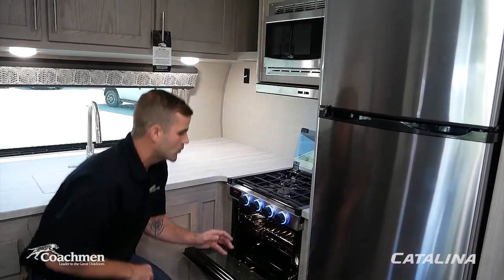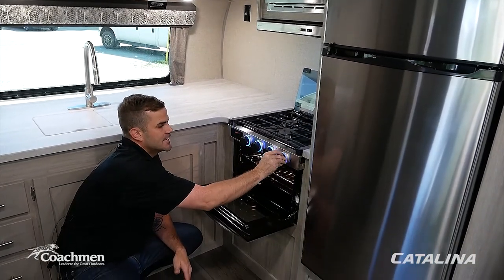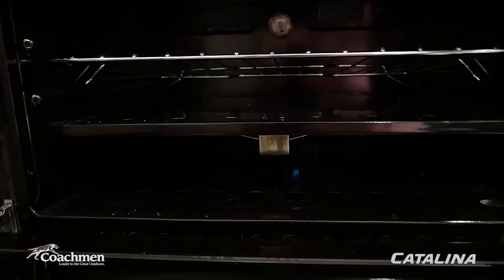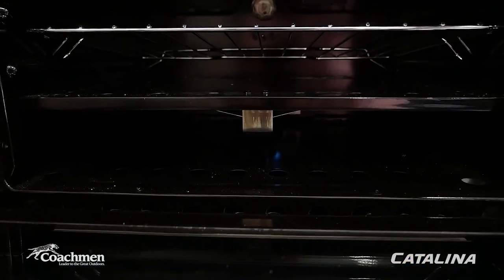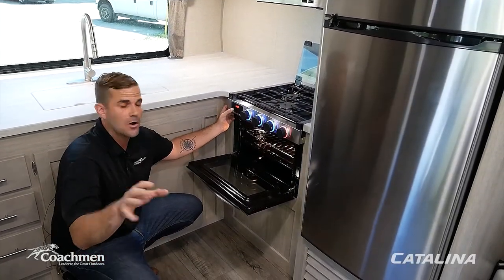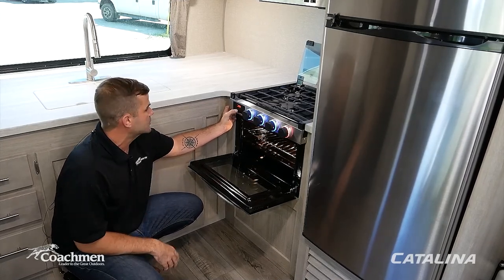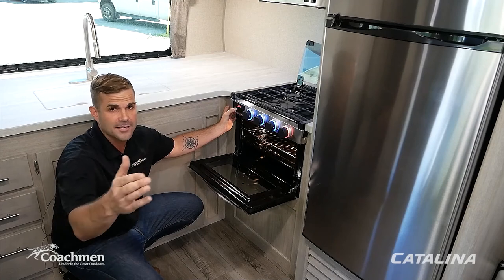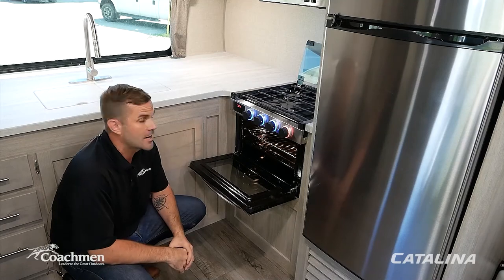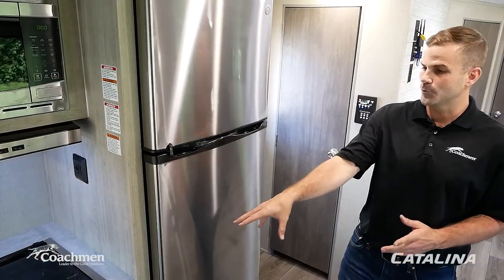Once the pilot light is lit, the indicator turns red. Then set your desired temperature — at 250 degrees, for example. Press briefly for small jumps or hold the button to skip ahead quickly, just like your oven at home. You'll see the pilot light extend to full length and then you're ready to cook.